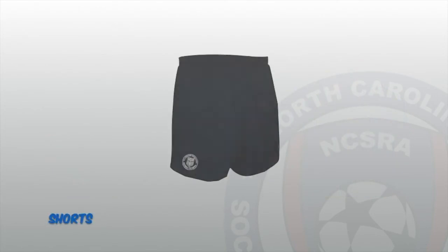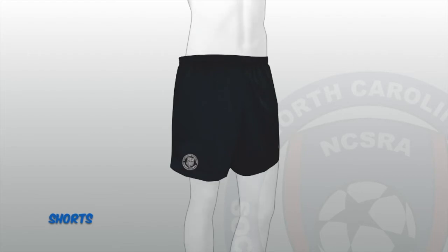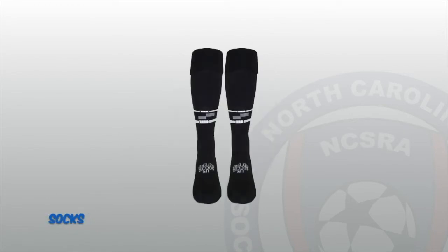Referees should only wear black referee shorts with the US Soccer logo, or something similar with pockets. The bottom edge of the shorts should not be less than 3 inches or more than 7 inches above the top of the knee. US Soccer Federation two-striped knee-length socks must also be worn. These socks should be clean and pulled over the calf, up to the knee at all times.